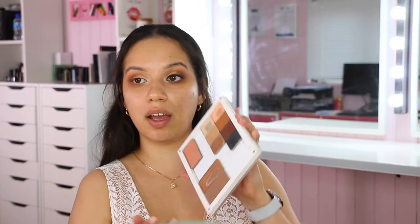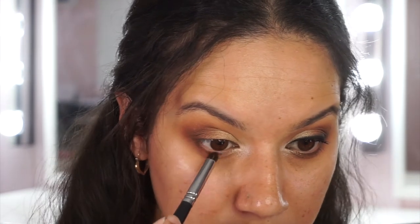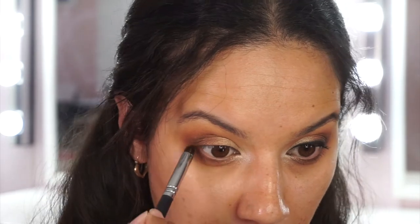Before moving on to liner, I'm taking a small pencil or bullet brush with the darker brown and running it along the lower lash line - under the lower lashes from the outside, coming in about three-quarters of the way. This gives definition under the eye to balance the liner on top. Keep it soft with no harsh lines. If you've gone too heavy, use your blending brush with the peach or rusty shade underneath to buff it out.